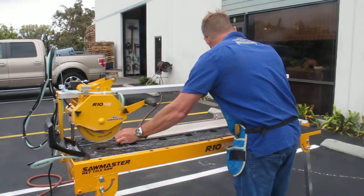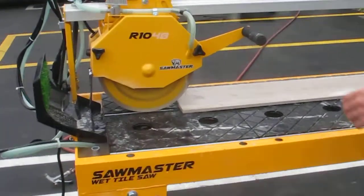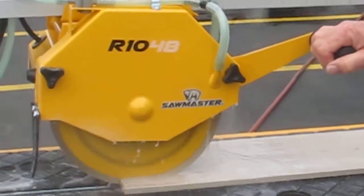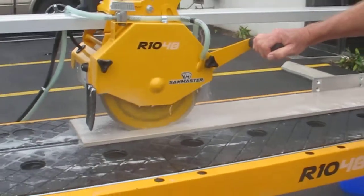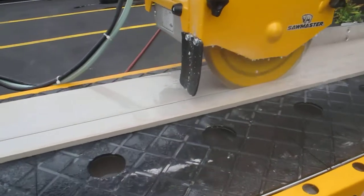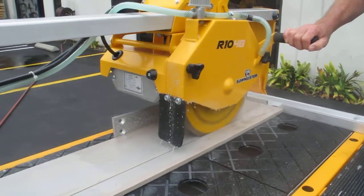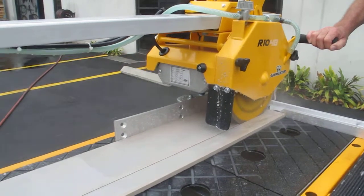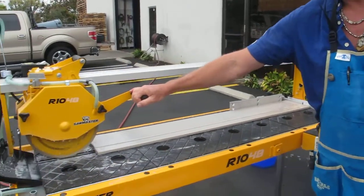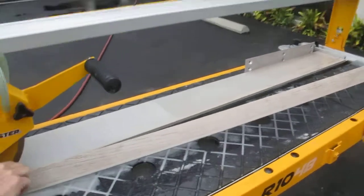We'll put a piece in here. Okay, fire it up. We got water running — you always want to run your water. Okay, fire it up. There you go, nice clean edge — 48 inch porcelain tile.